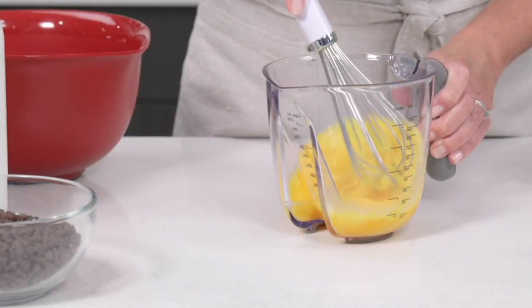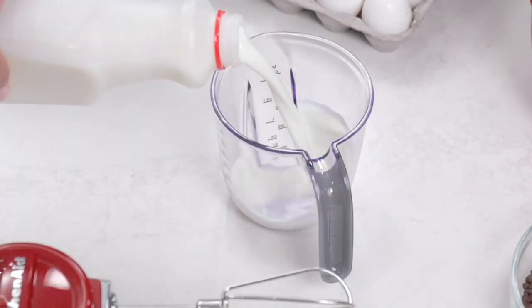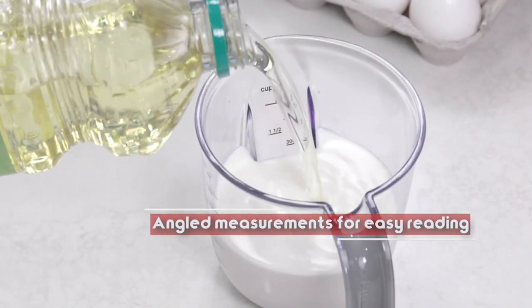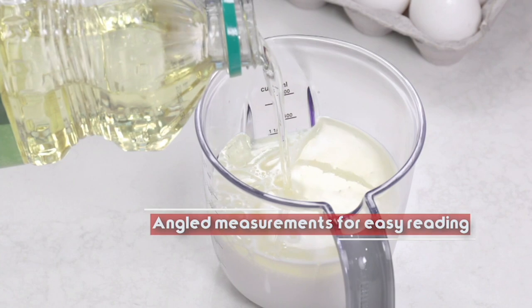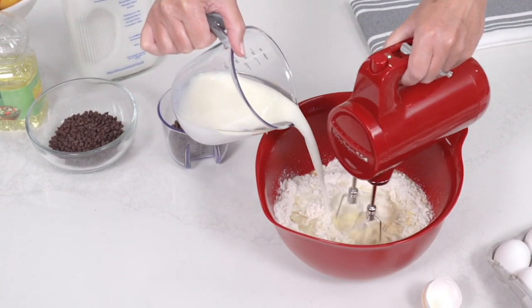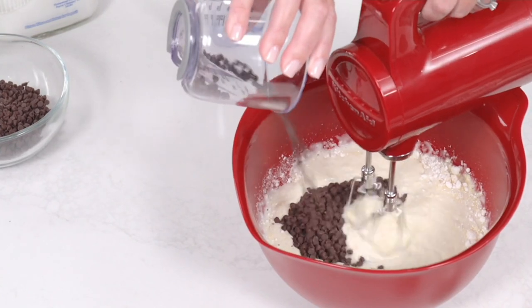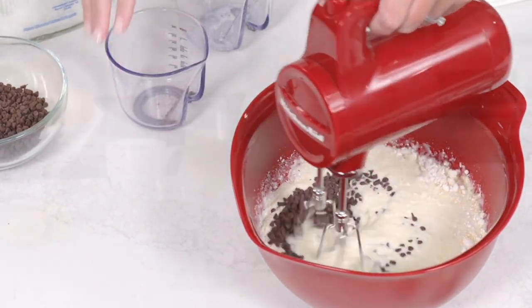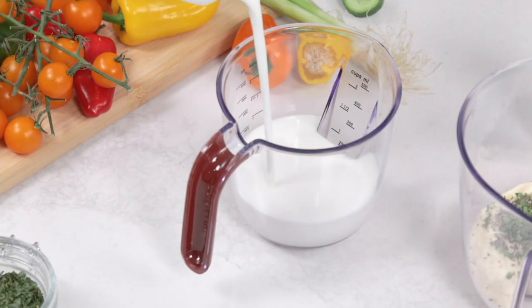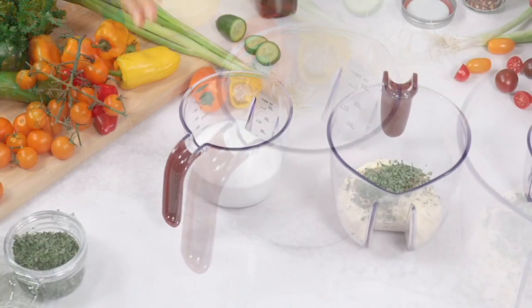These are the measuring cups that we saw much earlier in the show. 10,000 of these measuring cups were ordered, and that's more than half our quantity. So what I want to do is turn this around before we bring in our special guest. If we can shoot down into the cup, that would be great — like we did before.